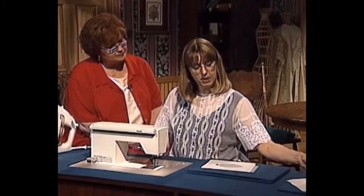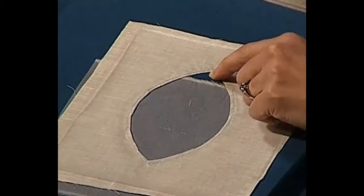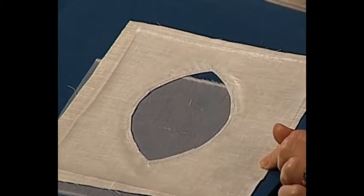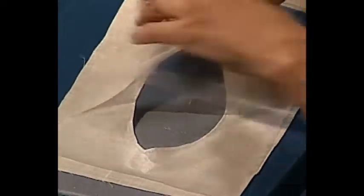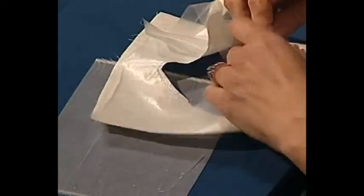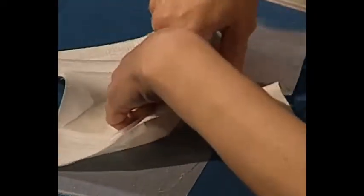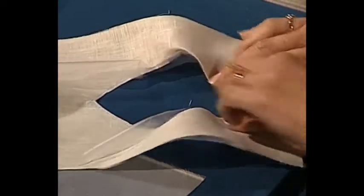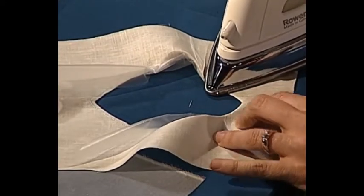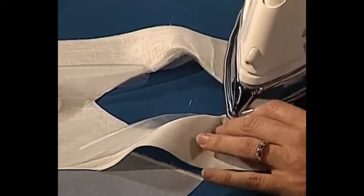After I've stitched all the way around my shape, I'm going to cut the center of the shape out, leaving about a 1/8 inch seam line, and clip all my curves and corners all the way to the stitching line. After I've done that, I need to use the water-soluble stabilizer as a facing and turn it to the wrong side. I will finger press the stabilizer to the inside — that holds it in place. Then I'll take my iron and press a sharp crease from the fabric side. You don't want to use the iron on the water-soluble stabilizer.